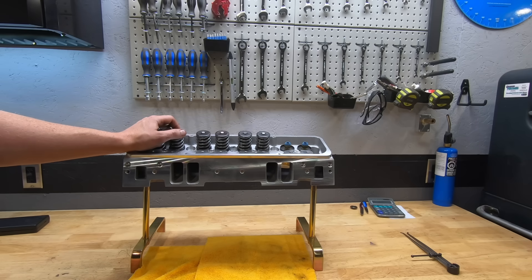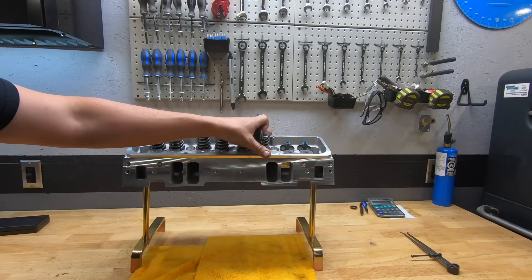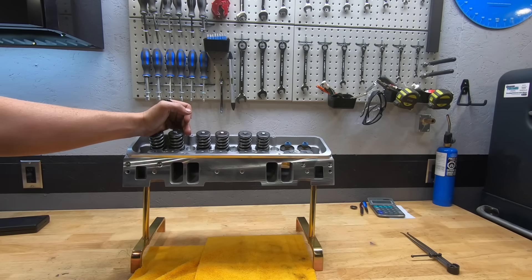They're a 200cc, 202/1.6 small block Chevy head. They're the casting style you see from a lot of guys — like an old dark casting. We see similar castings from AFR Enforcers, from Brodix, from DNA Performance. We see this style of head a lot.